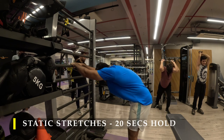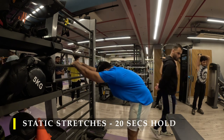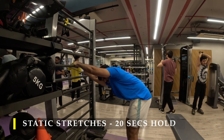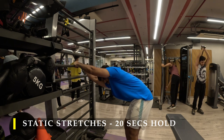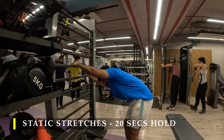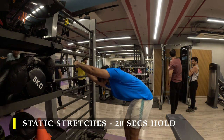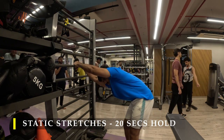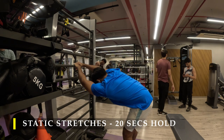For static stretches, I'm doing the regular hold — shifting your body weight to one side at a time for your lats. Make sure you hold static stretches for at least 20 seconds. More than 30 seconds is not necessary, and less than 10 seconds wouldn't be effective. I think 15 to 20 seconds is the sweet spot for static stretches.